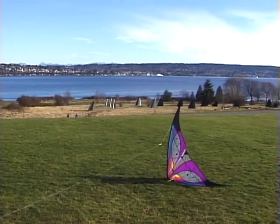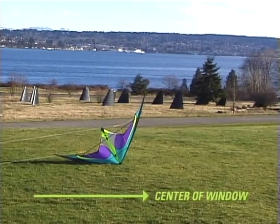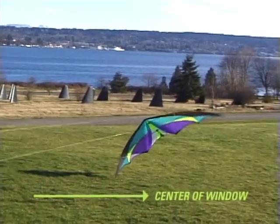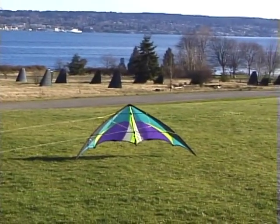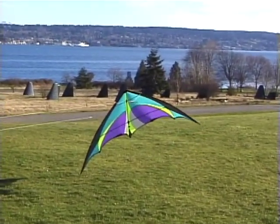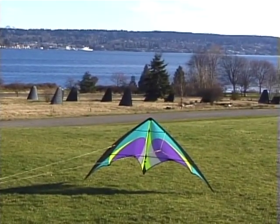Always cartwheel in towards the middle of the window so that the wind helps to roll the kite over. If you end up just dragging the kite sideways towards you on its back, try giving less slack with the other hand as you pull. Also, try doing the cartwheel closer to the center of the wind window so you can get more help from the wind in rolling it over.